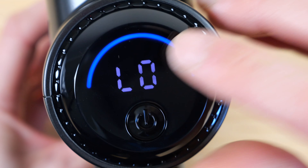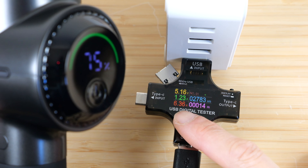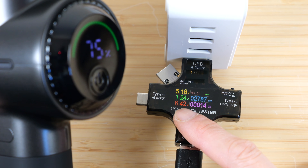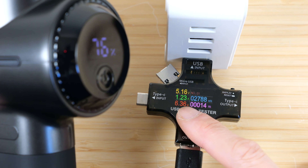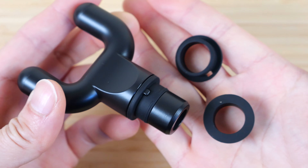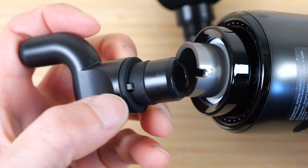Push one of the heads onto the front, push and hold the on button, and it'll turn on. It says 78% battery power. Level zero means it's not going to move at all. If you press it once, it'll go to level one, two, three, four, five, and then back to one. If you want to turn it off, press and hold the power button until it turns off.